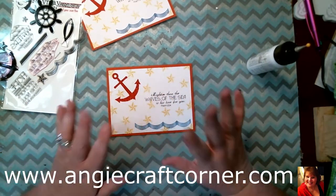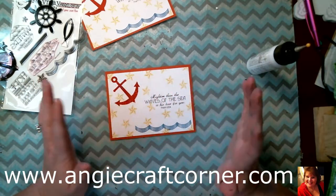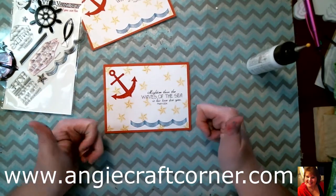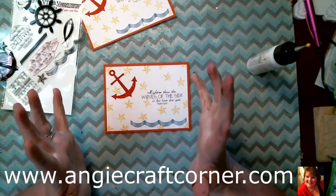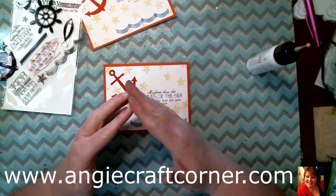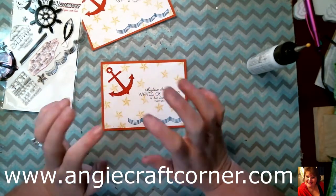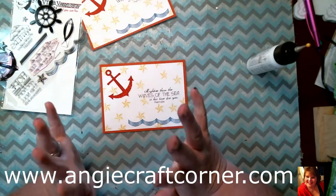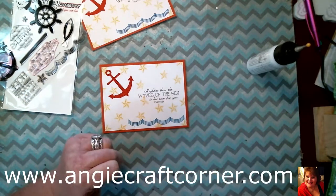Anyways, if you like this video, give us a thumbs up and subscribe to us. Visit us at Angie Craft Corner for all the instructions, measurements, stamps, inks, and all of it. I will catch y'all next time — have a blessed day, we'll see you later!